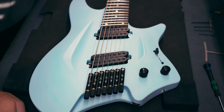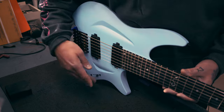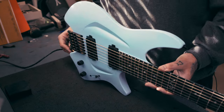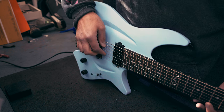Those are the main things we do to set up: neck relief, string height, and radius. The next step is intonation. For intonation, first plug in the guitar, and I'm going to check the tuning again.